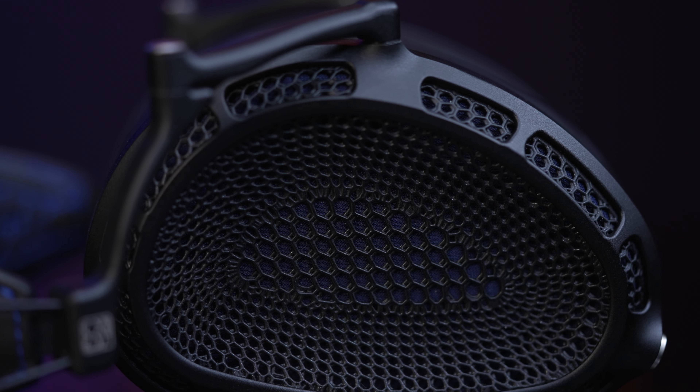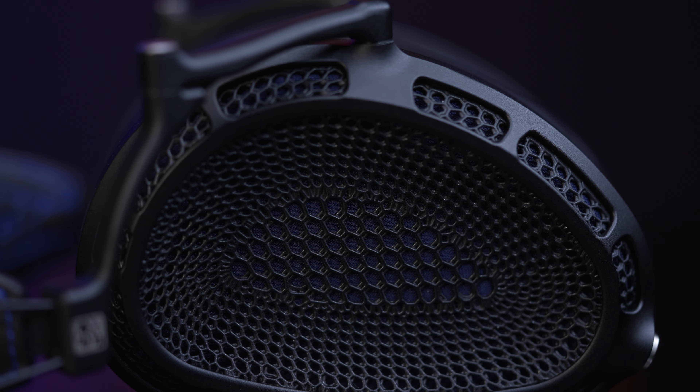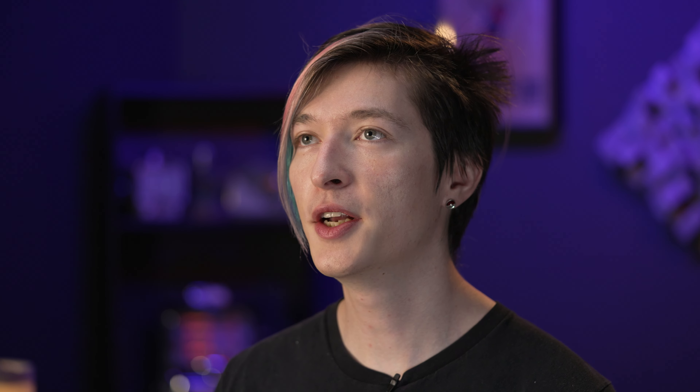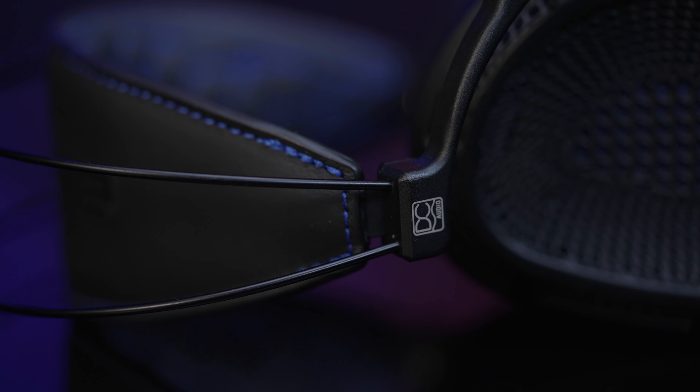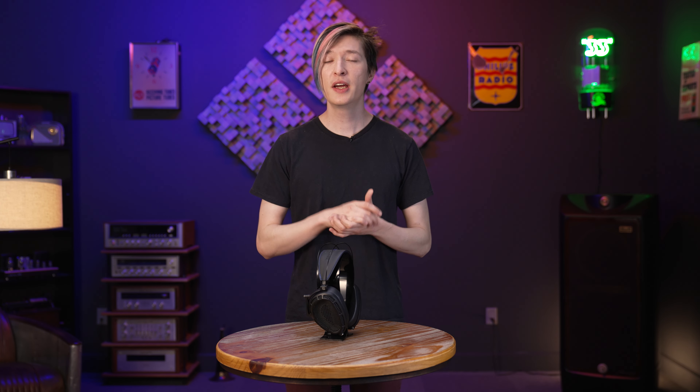They have a new grille design generated using generative design — it's a type of organic design language, quite organic or almost biological looking. They also have a number of other improvements: things like their v-planar diaphragm and motor and magnet structure improvements — all the stuff you've come to expect from Dan Clark Audio.